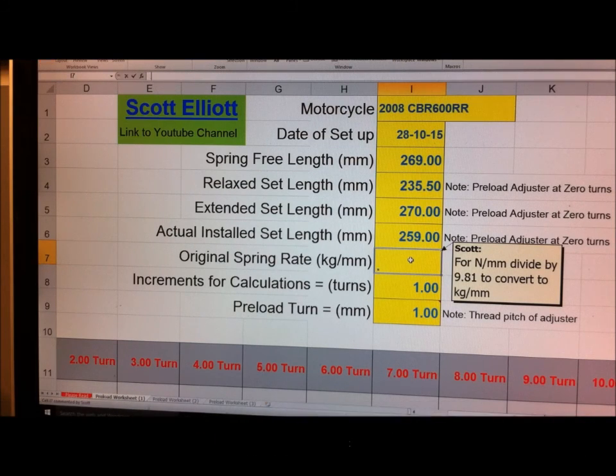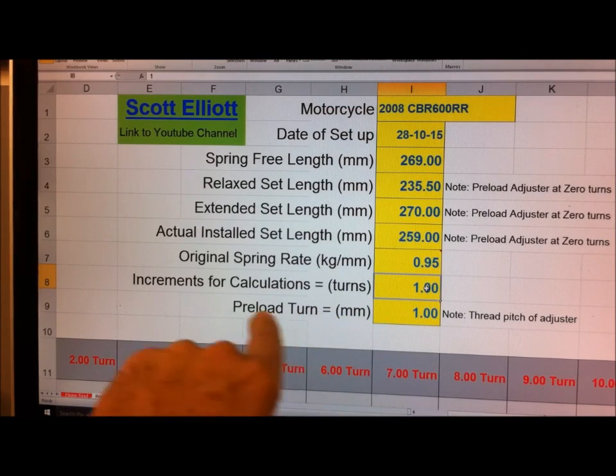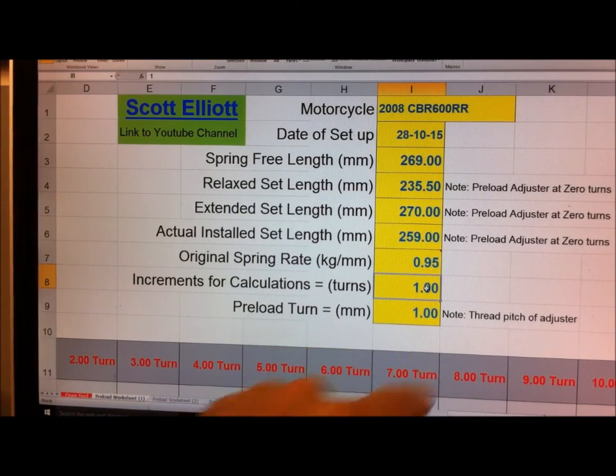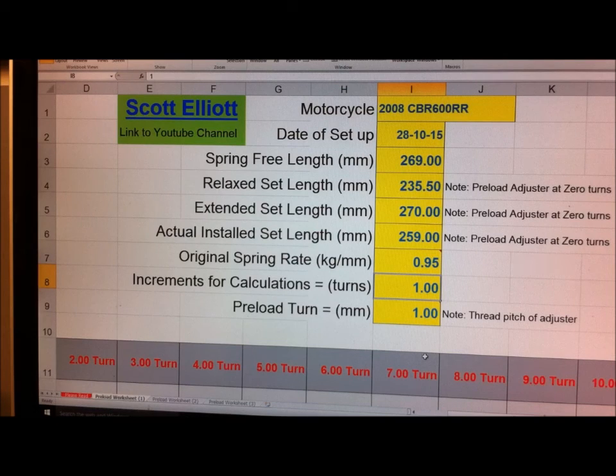The spring rate was 0.95. These two cells here are setting up a table for turns of preload. The default is set on one, so we've got a column for each turn of preload adjustment. This is the thread pitch of the preload adjuster - one preload turn equals one millimeter. The vast majority of motorcycles I'm aware of have a thread pitch of one millimeter, so one turn of the preload adjustment nut pushes it down one millimeter.